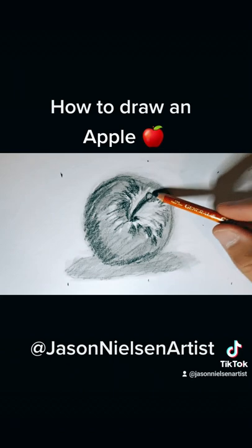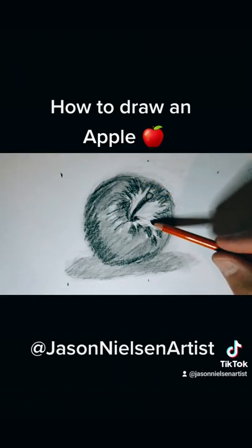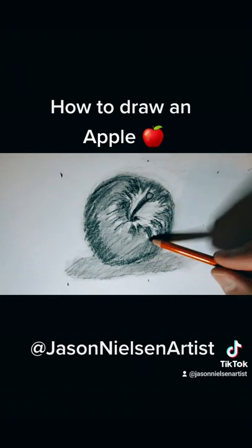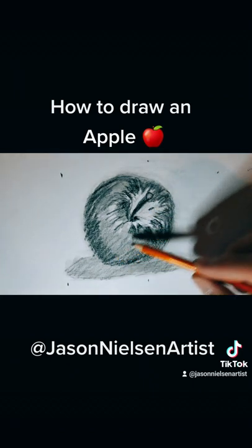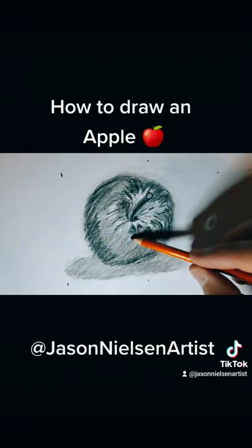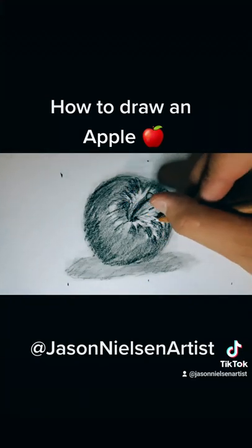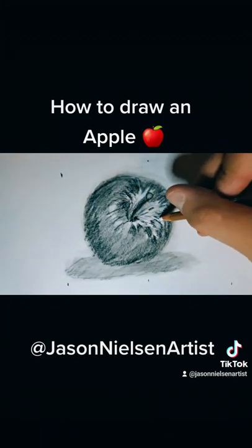Now that I'm building the base of the apple, I'm just going to highlight where I think the shadows are and use my pencil to start filling those in. If you want to start sketching still life objects like apples, I'd recommend getting a sketchbook that has grooves or teeth in the paper to help you catch that graphite.